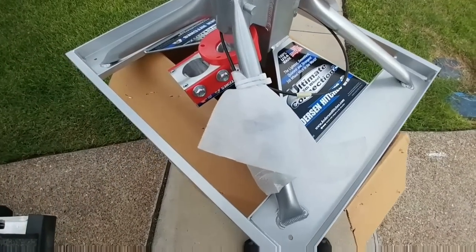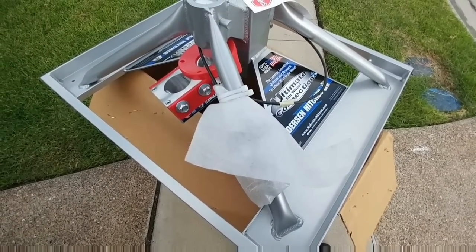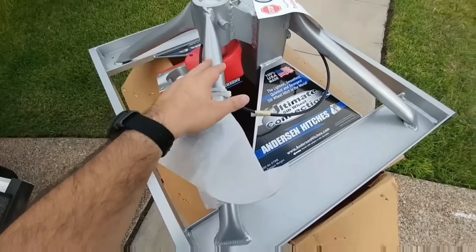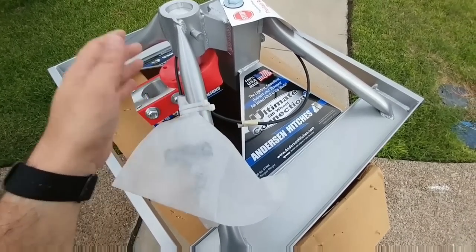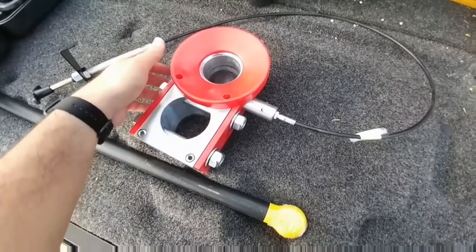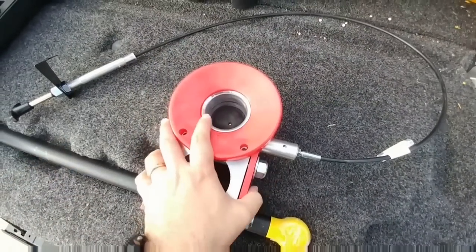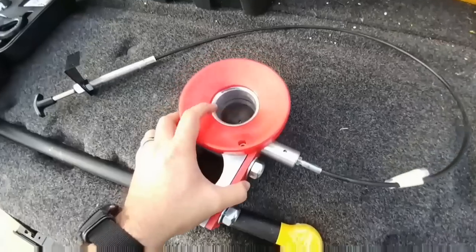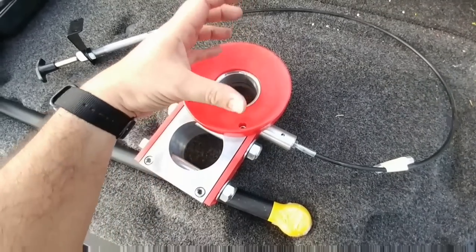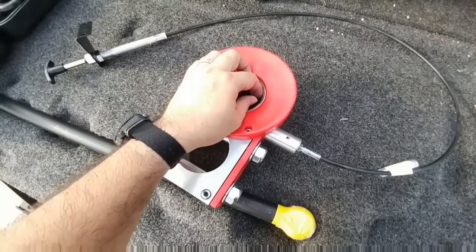The other thing that will be readily apparent is how much larger the base is on the Anderson hitch versus the B&W hitch. The B&W hitch has a smaller base, so it doesn't take up as much room in your bed, but it takes much, much more effort to remove from your bed when it's time to pull it out. Whereas this hitch you can literally lift out with one hand.